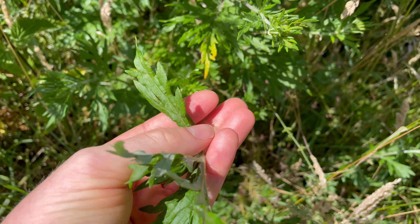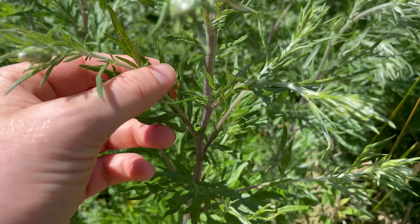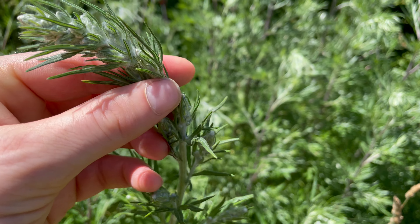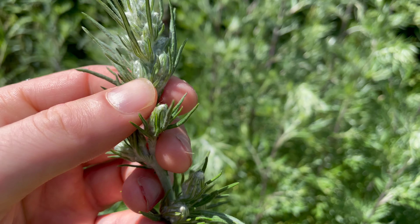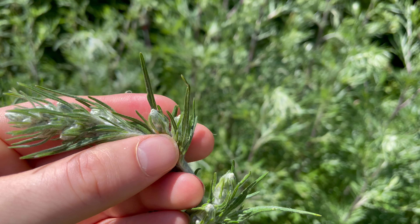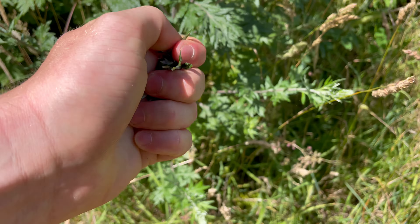This is mugwort, Artemisia vulgaris, an edible plant from the daisy family that usually grows to around one and a half meters. It's traditionally used for flavouring ale before hops became more commonly used. You'll find it along roadsides and bits of waste ground like this — it's a plant that likes to grow around human habitation.